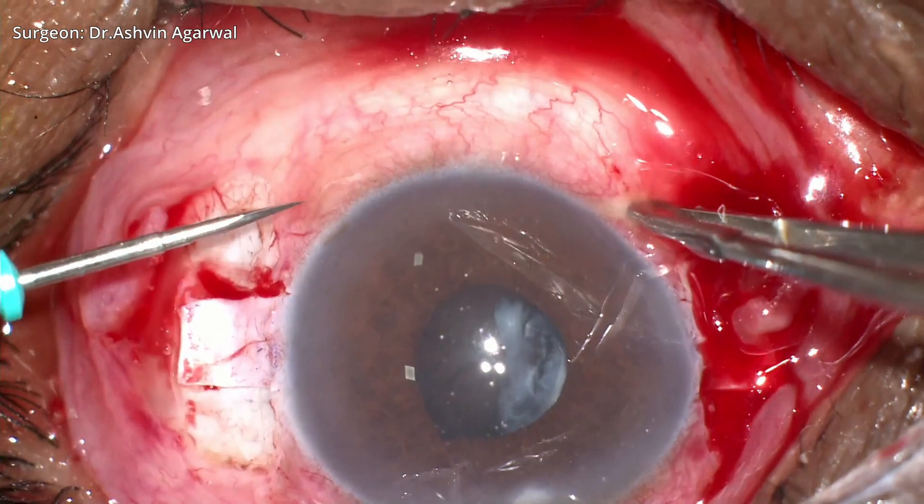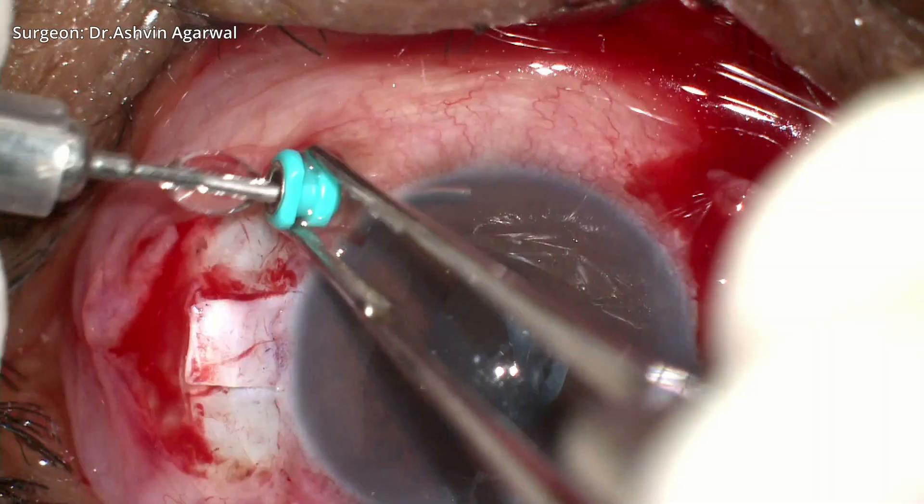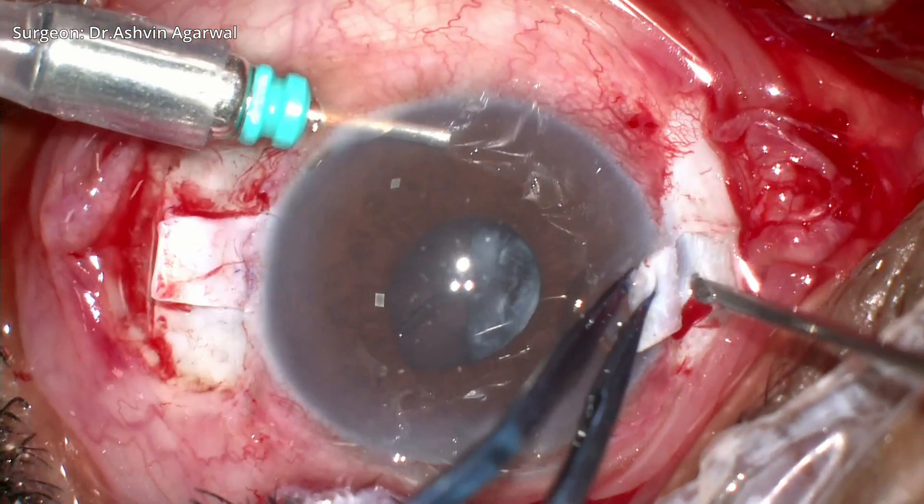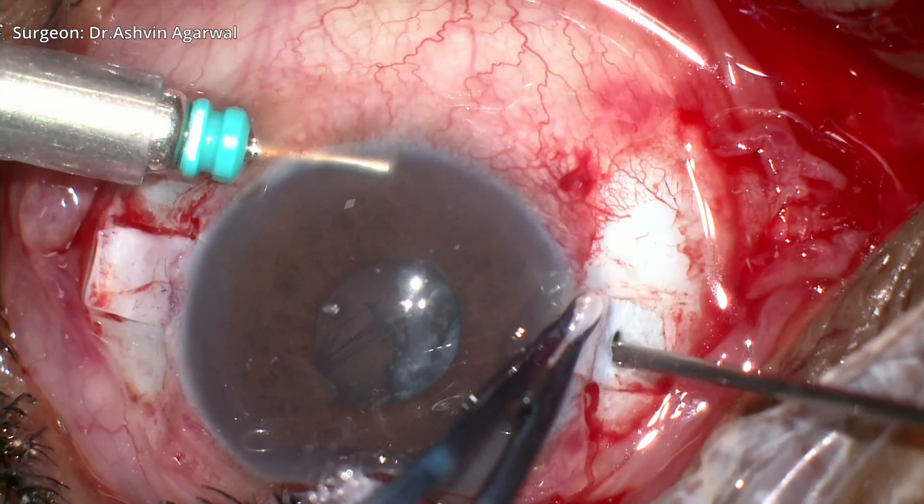An atrocar anterior chamber maintainer is inserted 0.5 millimeter behind the limbus. A 22-gauge needle is then used to make the sclerotomies on either side.